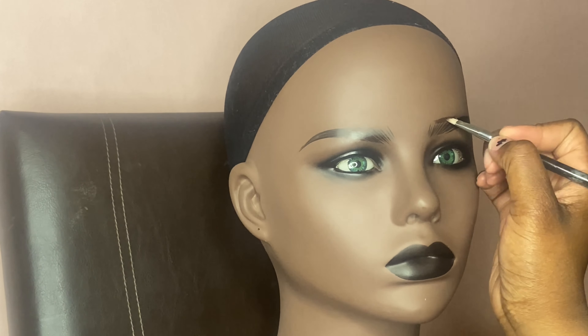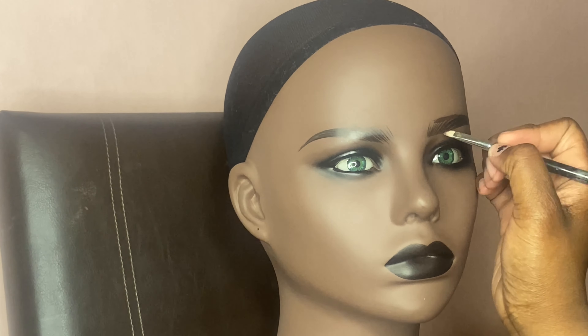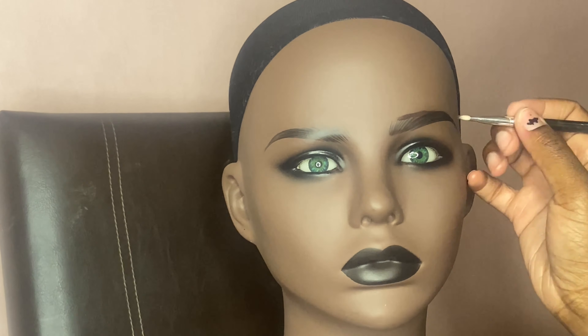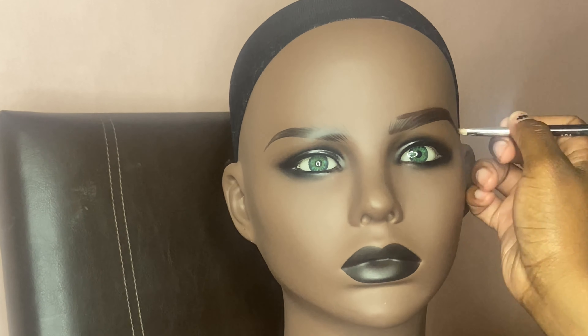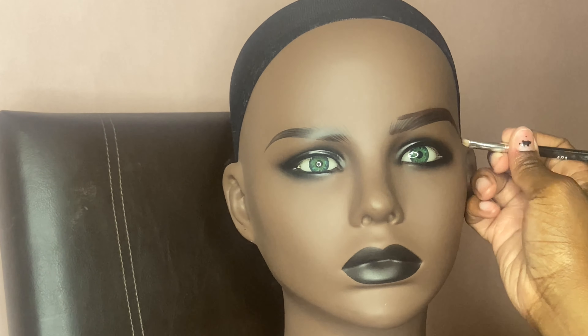For the brows, I did not use a regular eyebrow pencil — I used a dark brown matte lipstick. Right now I'm using an angled brush just to do the eyebrows. You want to do very light strokes because the eyebrows are already there, so you just want it to look a little natural.